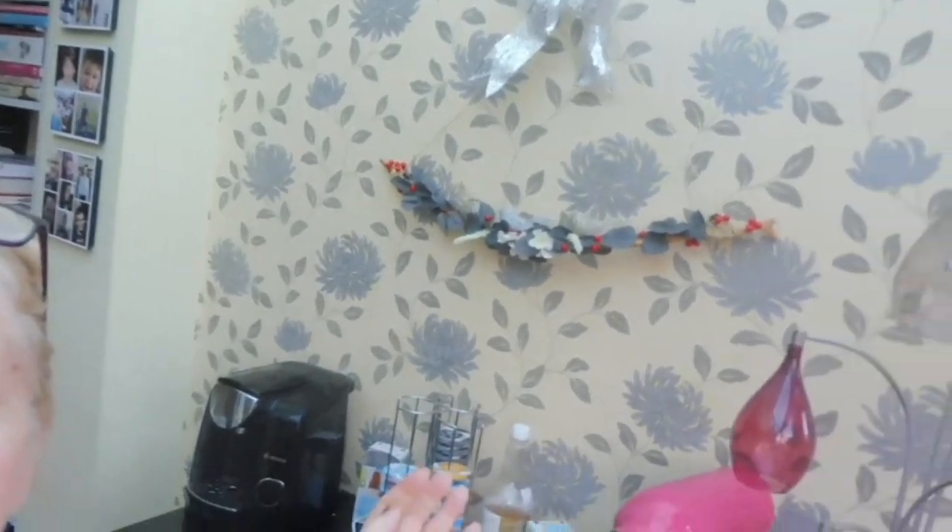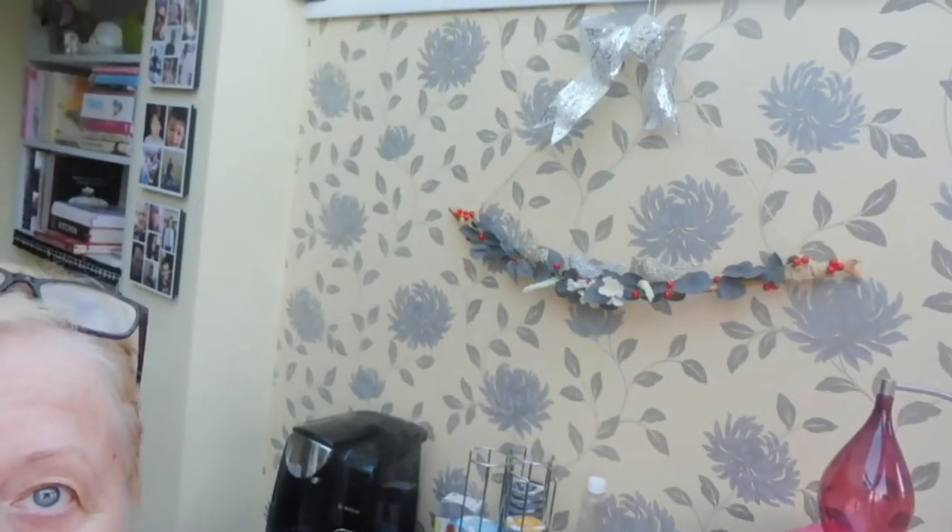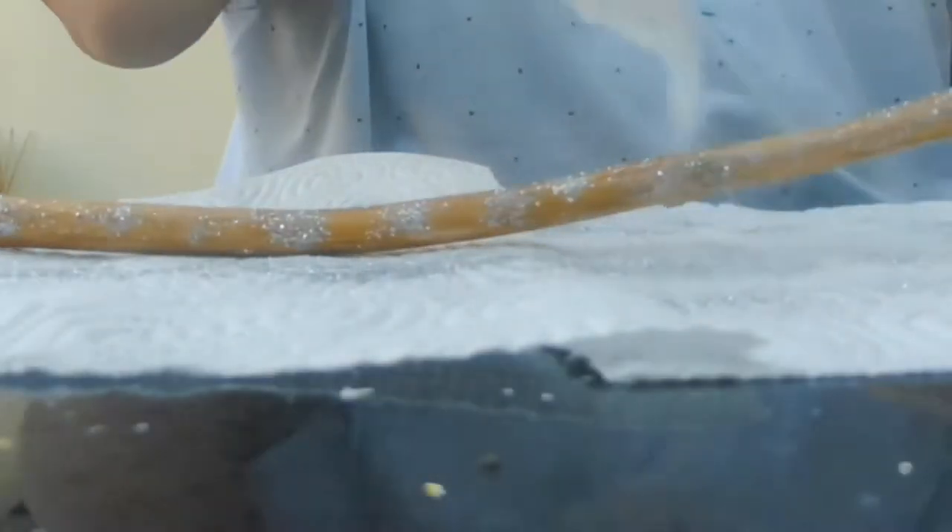Hi everyone, welcome back to my YouTube channel and today is one of Vlogmas. In today's video you're going to see me making this wall hanging craft. I'll just quickly turn you around to show you what it looks like. Make yourself a nice cuppa, sit down and watch how I made it — another crafting video.